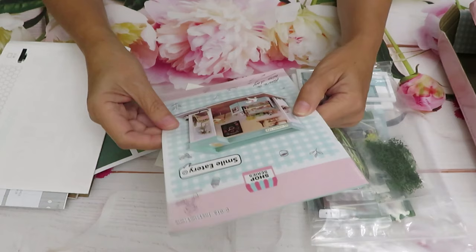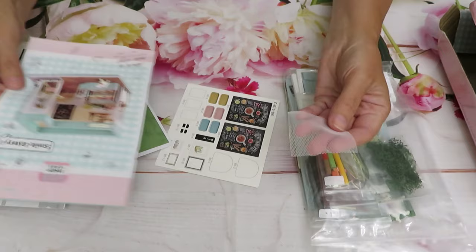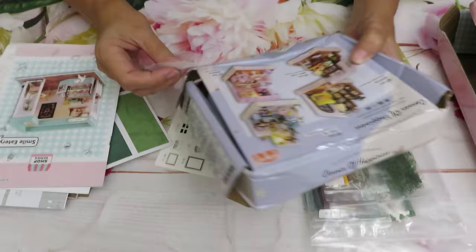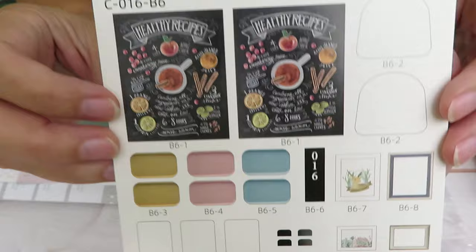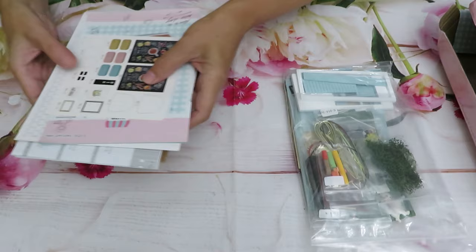Thankfully nothing got broken on the inside. The second bag — all this stage for the cupcakes, for the food. Lots of wooden pieces as you can see. Here is our stand — I just want to make sure nothing got broken. Two pieces, this one — they are kind of a little bit different sizing. A bunch of pieces that looks like a little fence. This one is already pre-cut, you just have to push them out. You see the holes — it's cut, you just have to push them away.